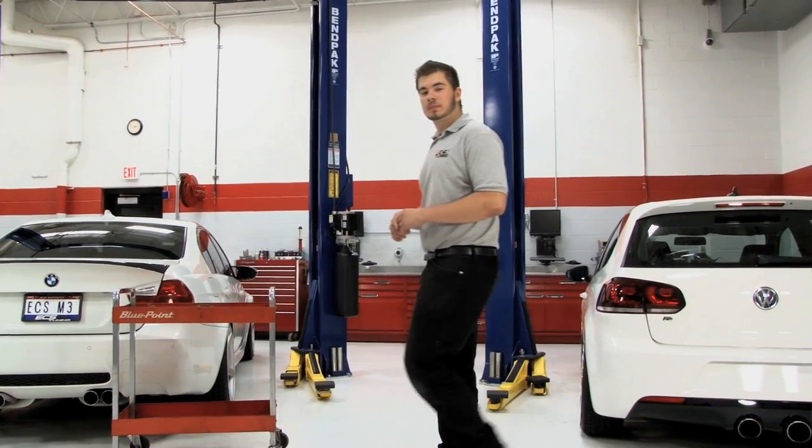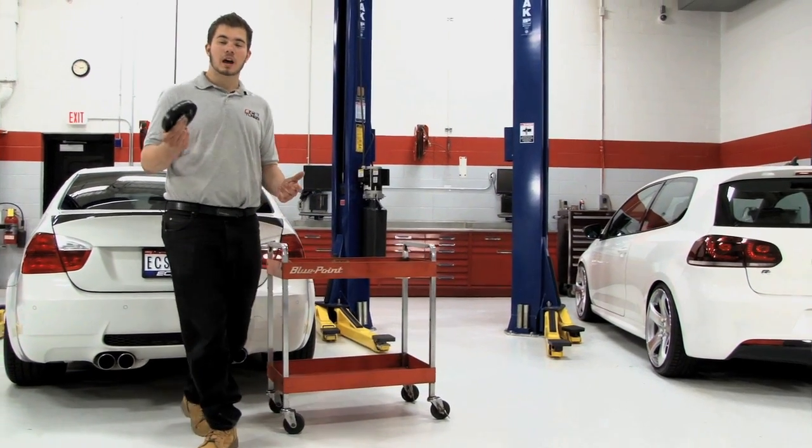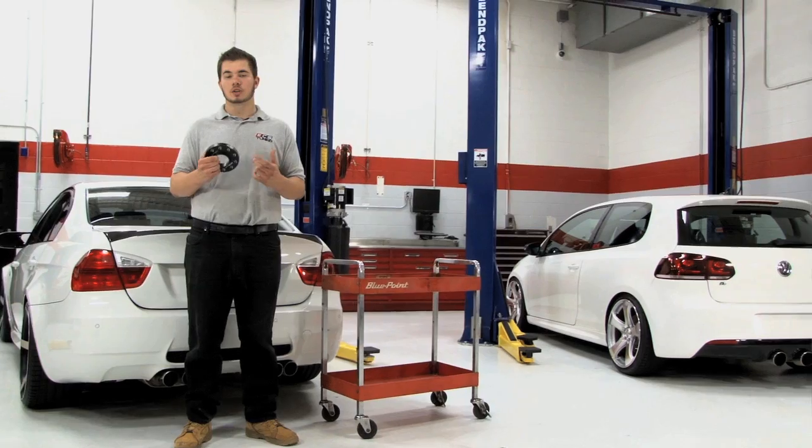What's up guys? This is Mike with ECS Tuning and today's topic of discussion is wheel spacers. I'm going to show you how to pick the right size, answer some frequently asked questions, and show you some common applications.